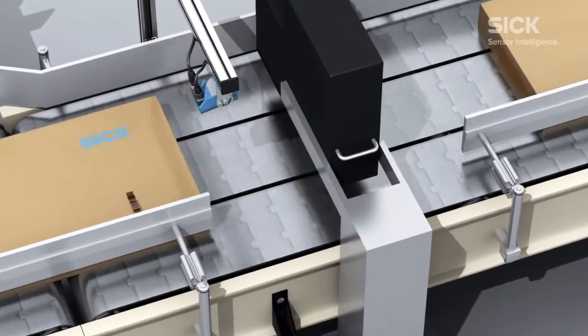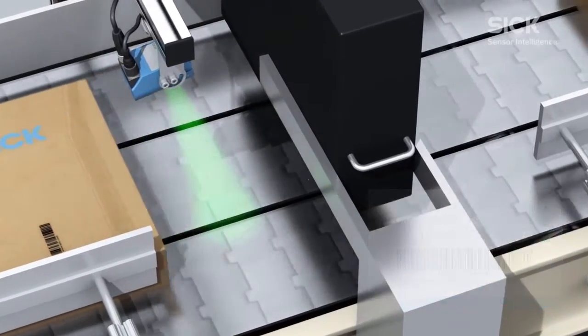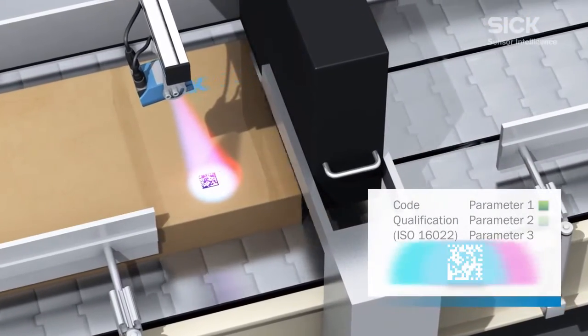A Lector 620 can be used as an alternative to a barcode scanner. This product is capable of checking quality in line with ISO standards, and can reliably analyze both 1D and 2D codes.